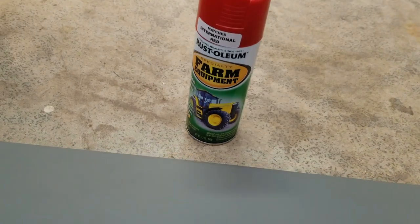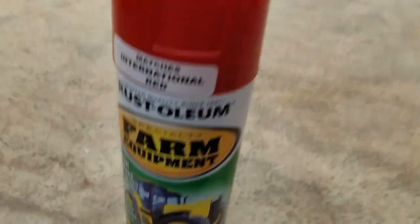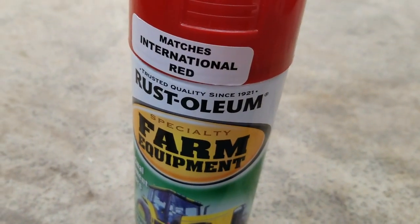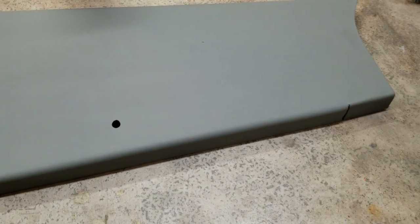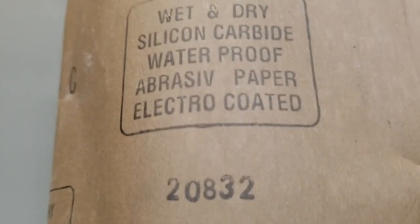I'm using International Harvester red to paint it with because I like that red and it matches close to the original Wheel Horse red. If you wanted to make this really smooth and nice and pretty, you'd probably wet sand it — you'd probably use a finer grit sandpaper. This is some 600 grit wet and dry sandpaper.